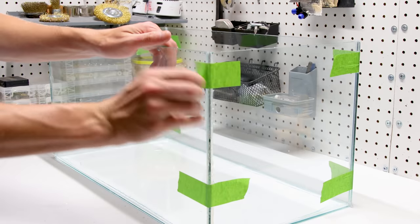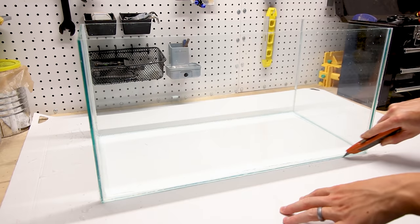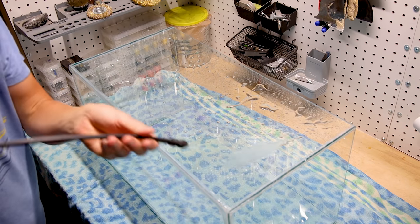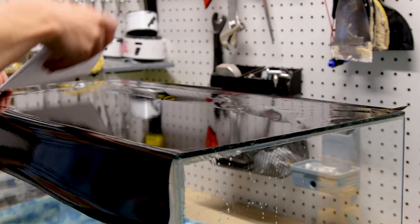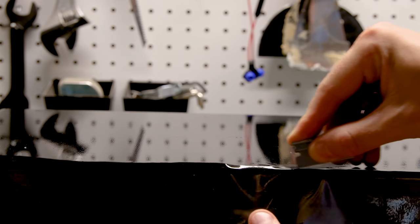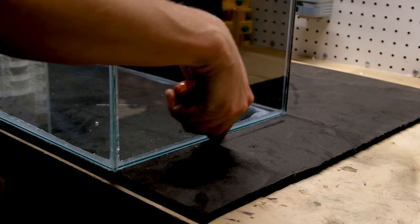I removed the tape and let it sit overnight, then went back and removed the anchoring tape. As I've explained before, I like to build these on cardboard — it makes construction much easier because you can simply cut it off the bottom of the tank. I attached a piece of window tint film to the back, sprayed it down with water, placed the adhesive side over the glass, squeegeed out the water, and cut off the excess. I also put one half-inch thick neoprene under the tank to act as a self-leveling mat.